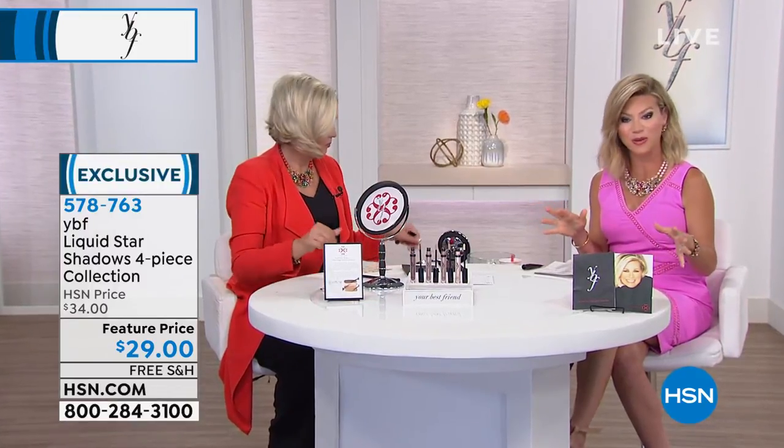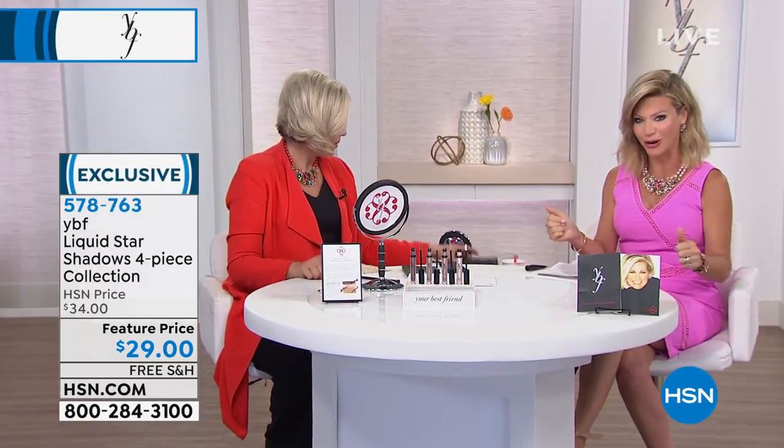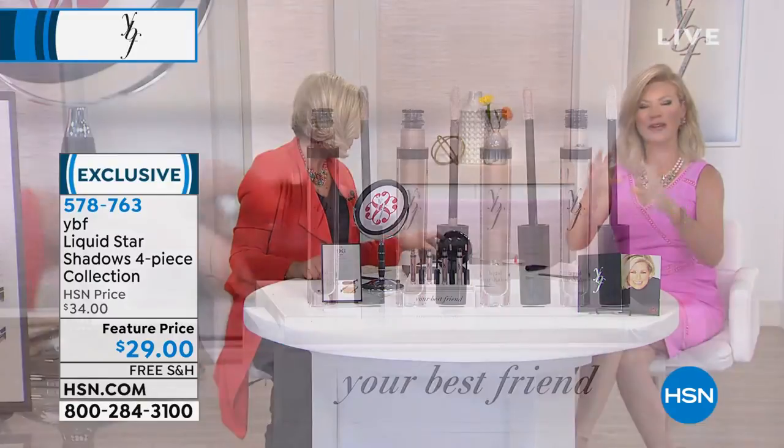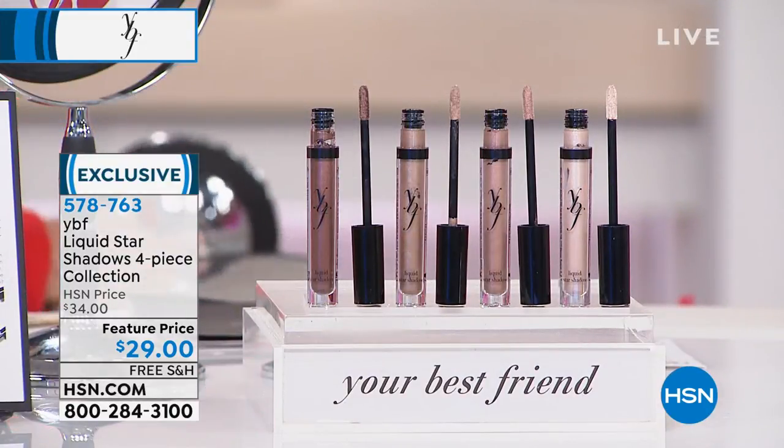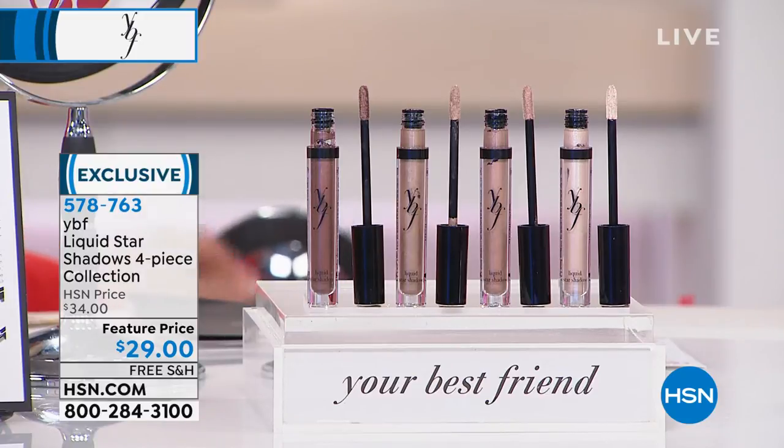Maybe you've seen them out there in the prestige markets — the liquid shadows — but a lot of times you're seeing too much sparkle, weird colors, kind of inappropriate for mature women.